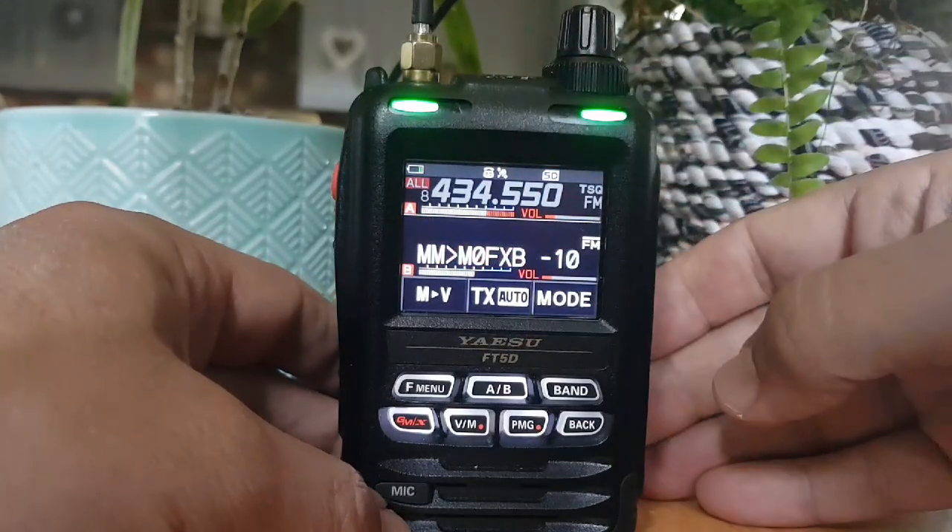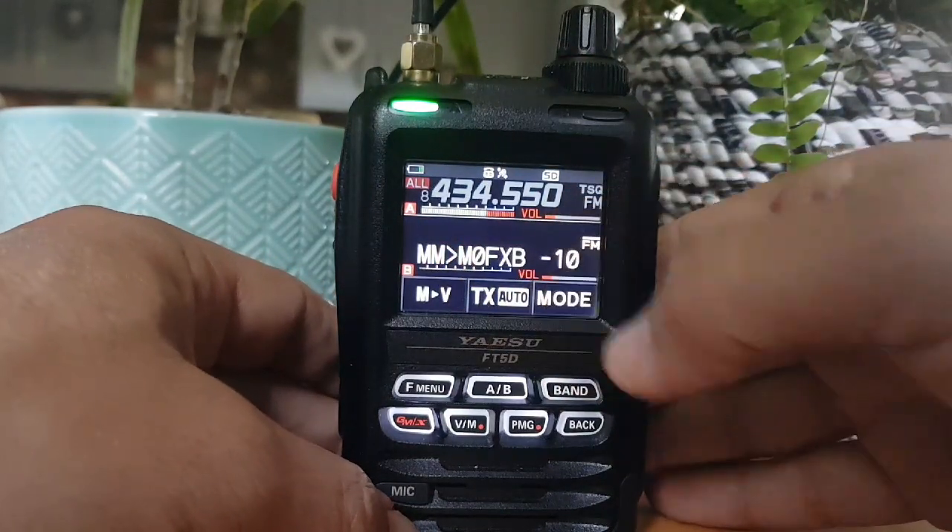That gets sent out - you've seen it go red for transmit. And I get a copy as well by the looks of it.